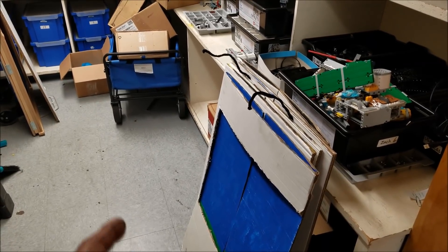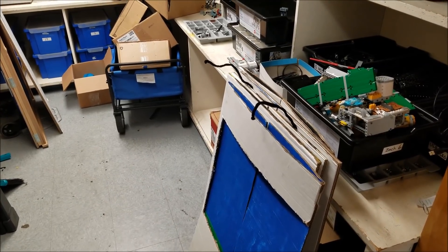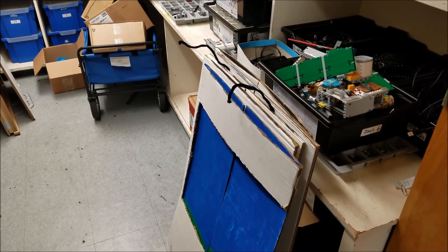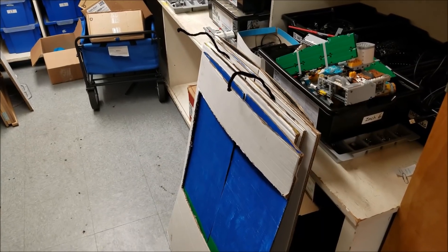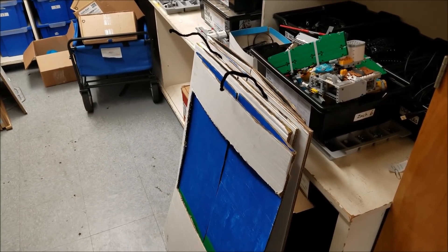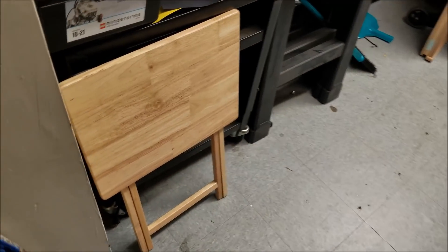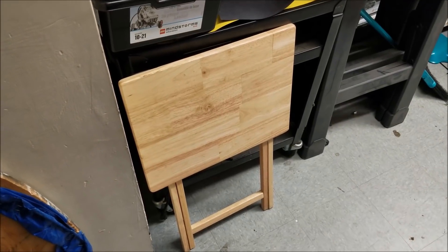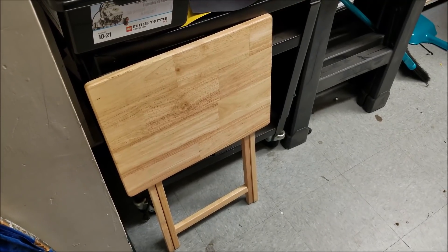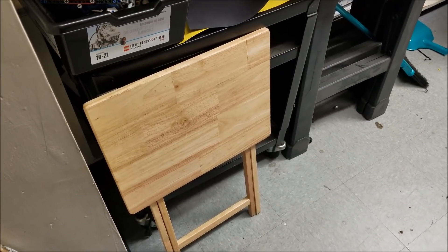Having a cart to carry everything saved us last year — we went to Legoland and that's a long haul from the car to the pit. Any kind of cart to hold the laptop, the kits, the robots, and all your presentation boards is really nice to have. We also bring what I think they call a TV tray, which our teams use at the board so they can put their attachments on it and go through their robot game.